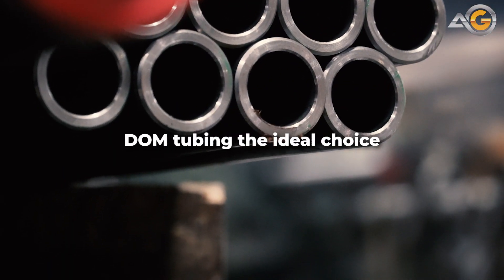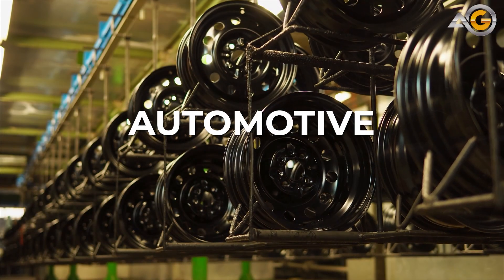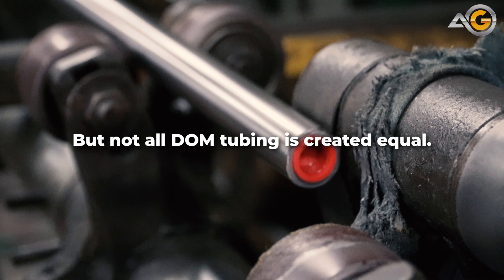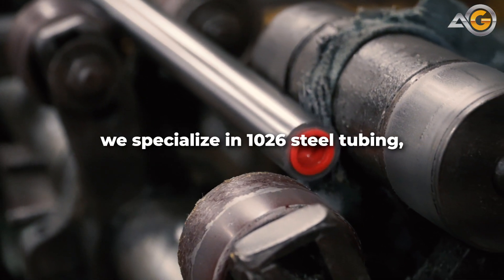These qualities make DOM tubing the ideal choice for a variety of applications, from hydraulic cylinders and automotive components to construction equipment and agricultural machinery. But not all DOM tubing is created equal. At Advanced Grinding, we specialize in 1026 steel tubing,